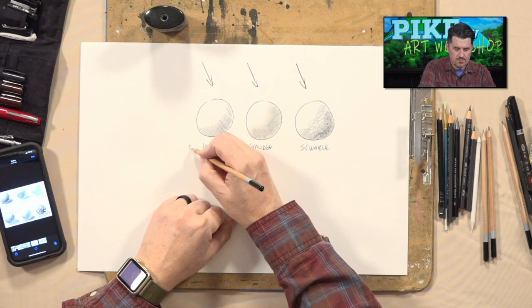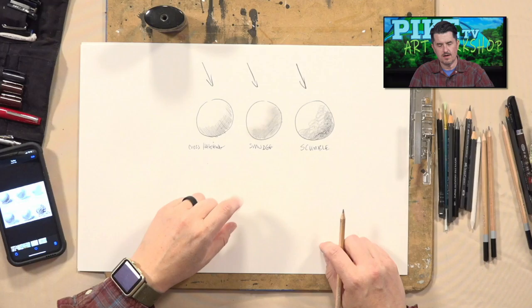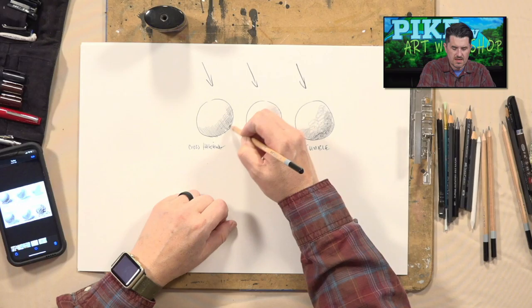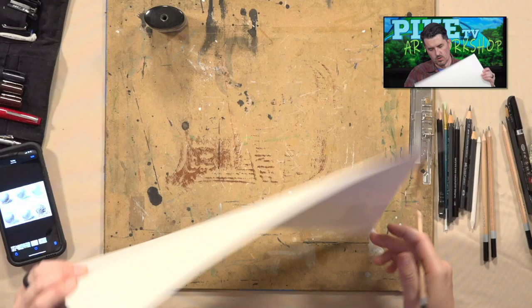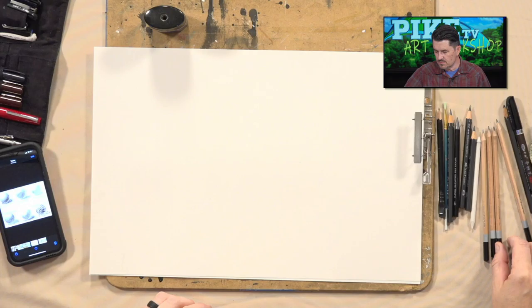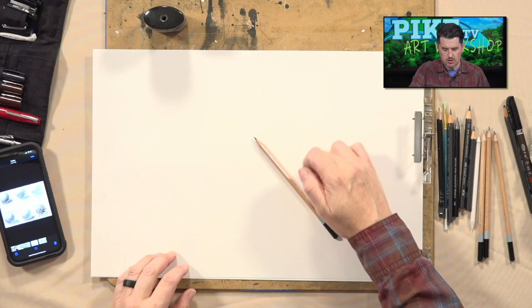There's one more I want to share: crosshatching. You just put 'cross' at the beginning. Starting one direction like we did with hatching, but now going back the opposite direction, making lines that actually crosshatch the first ones. This helps to get more shadow in there, more tone. We're going to be using a variation of different techniques today, but let's start with a 2B pencil. Usually the pencils you have at home are 4H, which is perfectly fine.